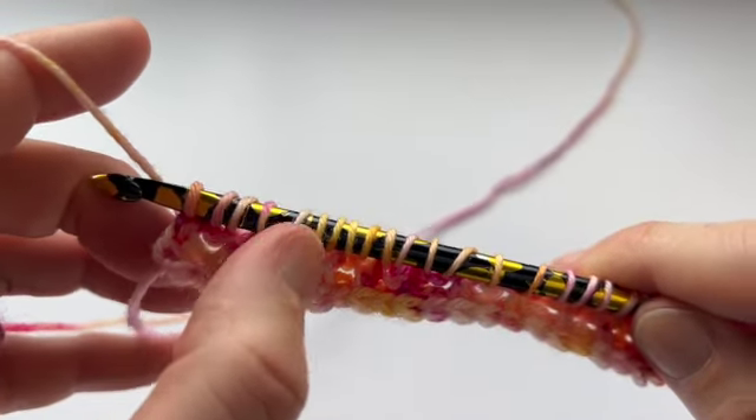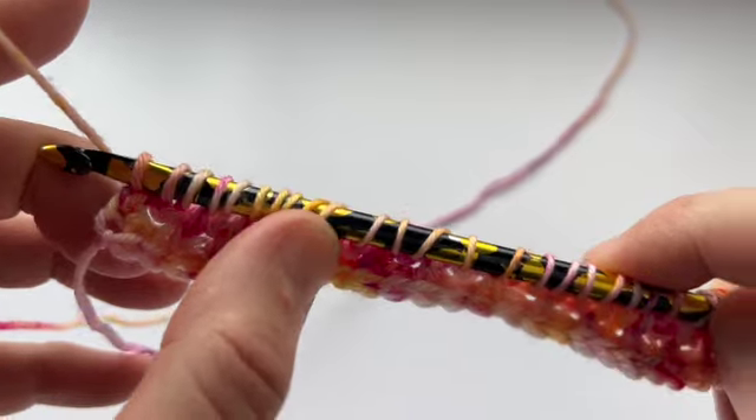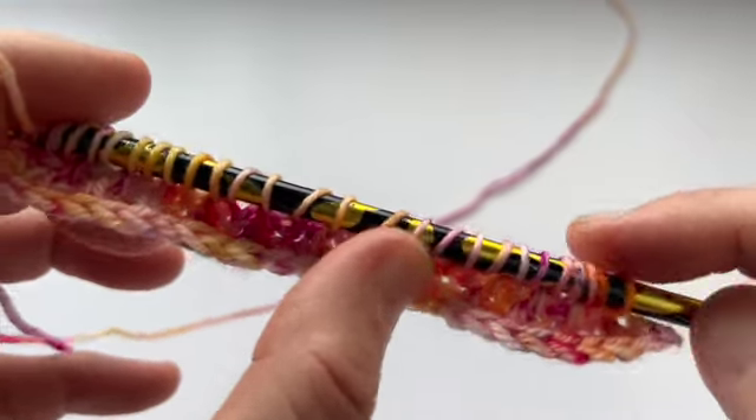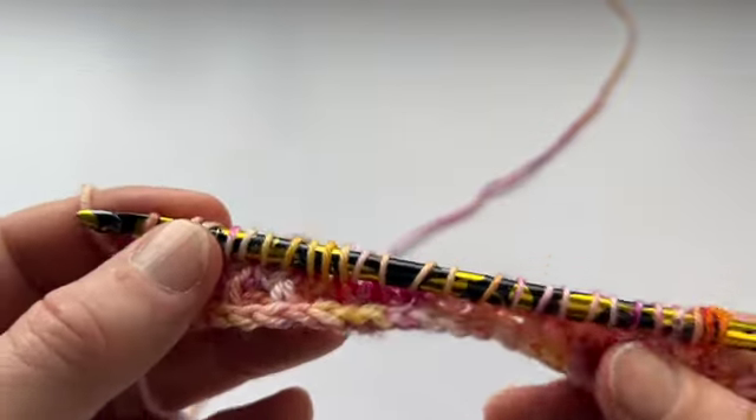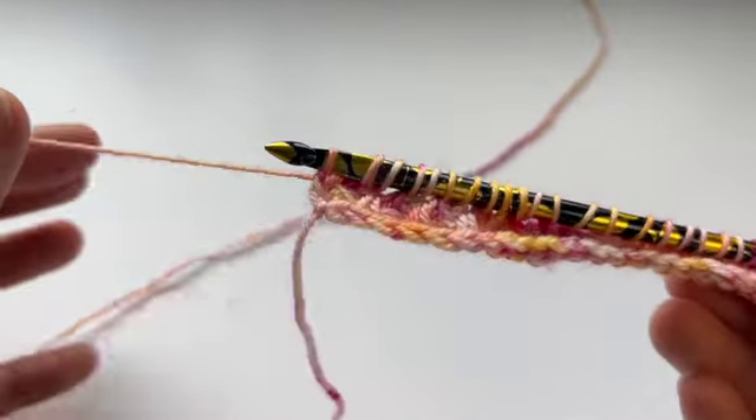2, 4, 6, 8, 10, 12, 14, 16, 18, 20, 22, 24, 26. If you don't have 26, you've missed a step. You need to go back and check it.